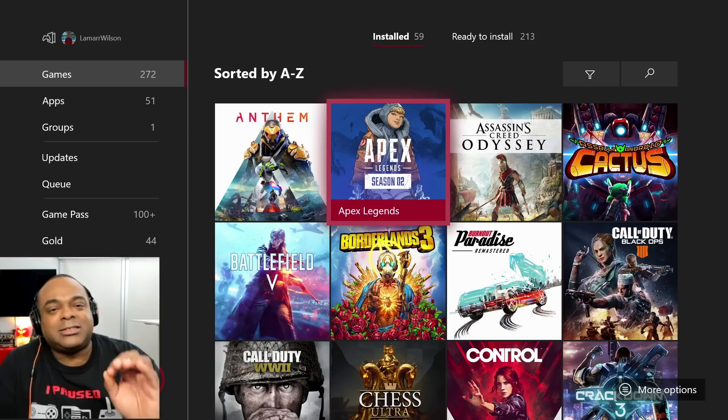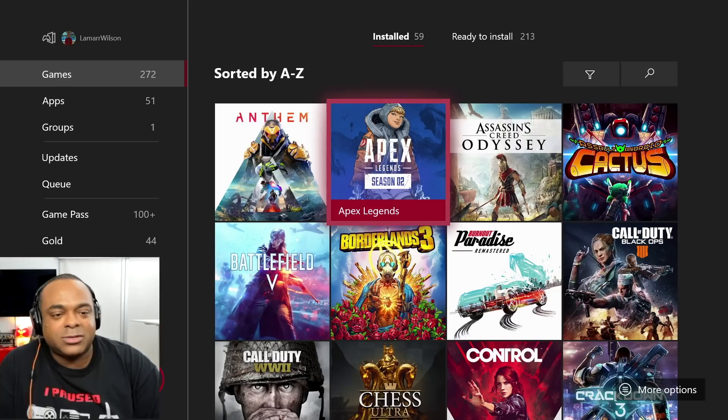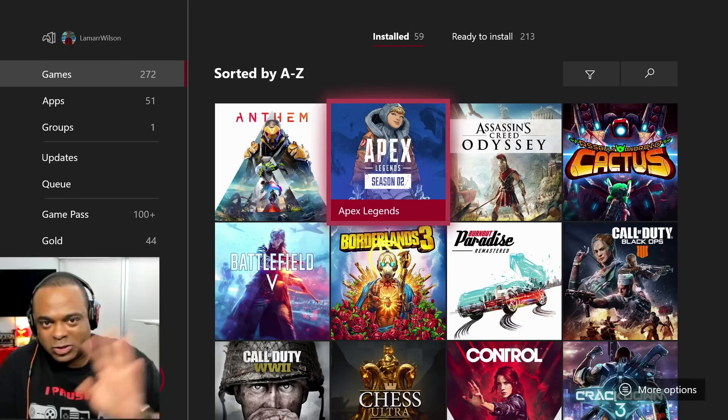So I have this in alphabetical order of what's installed. I have 272 games total — now some of those do include Game Pass, but just a few. 59 are installed on my storage, 213 are still ready to install. We'll look at both.